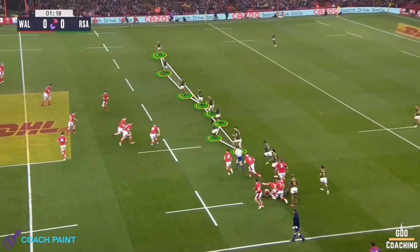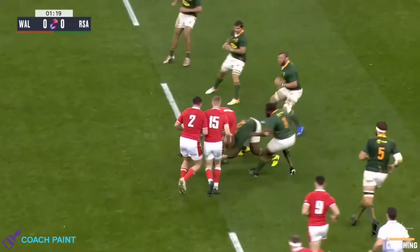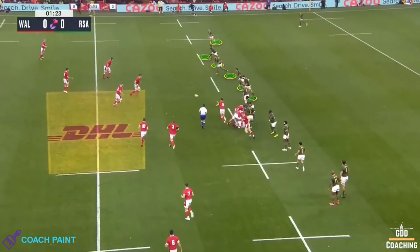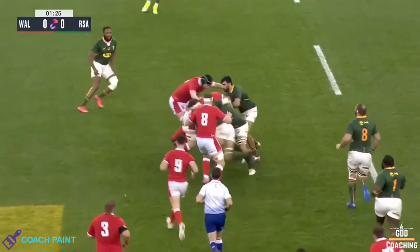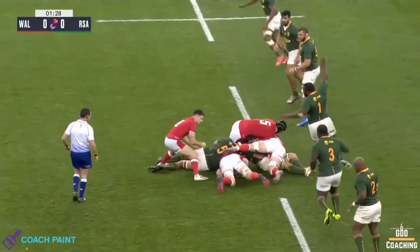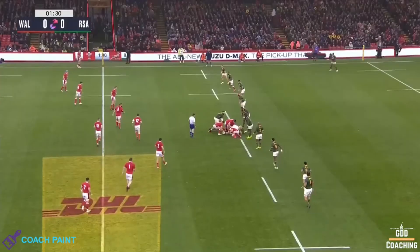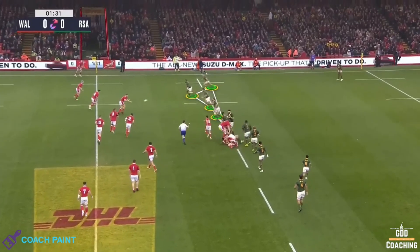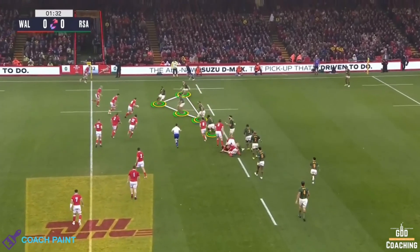Notice off the edge they press hard but are connected, and generally pushing square. Then, from a centrefield ruck, they defend high on the outside, trying to force Wales to play inside. And the closer the ruck gets to the edge, the more aggressive the press — partly because there are fewer variables, so defenders can shoot with confidence.